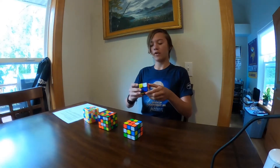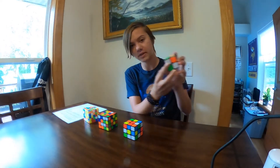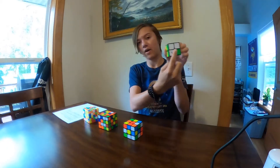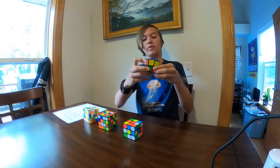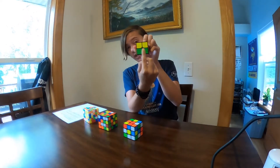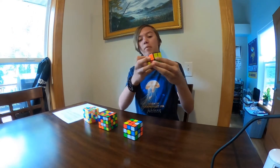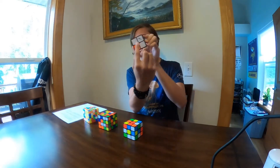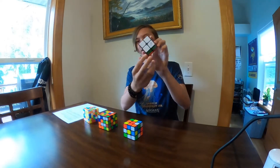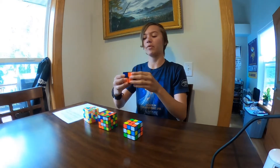So first thing we're doing is getting the bottom layer. I've got one piece with the white on the bottom, I'm going to match up and bring another one down — now we have two. Then another one: we have the green on this side, the red, and the orange. We match up a piece with the red — now we have three in the correct spot. Then the final piece we bring down and now we have the full side, with these side rings here. Now we're going to move on to the top layer.